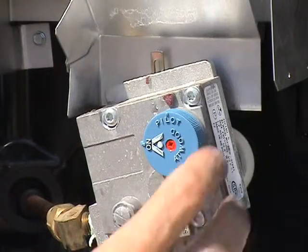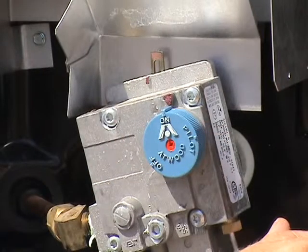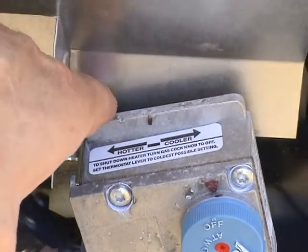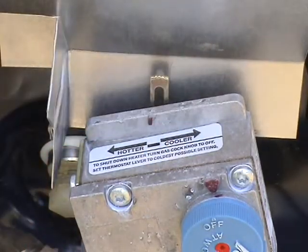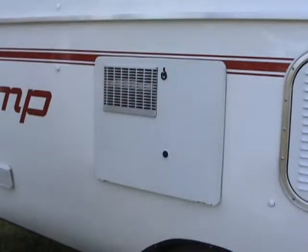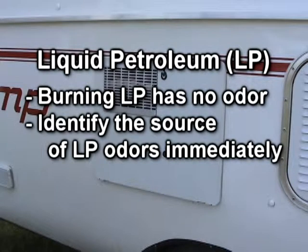If the pilot does remain lit, turn the control knob to the on position. Begin with the temperature level set at the mark between the warm and hot position and adjust as needed to your desired temperature. Make sure you close and secure the access door.